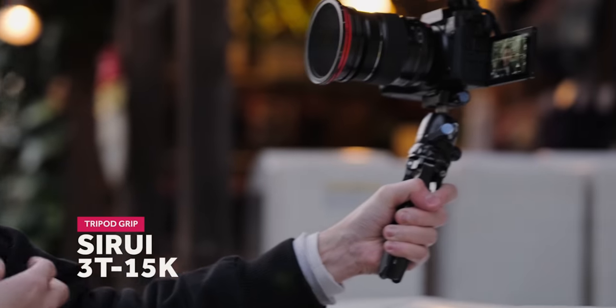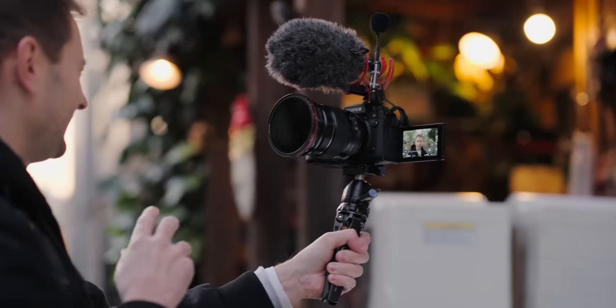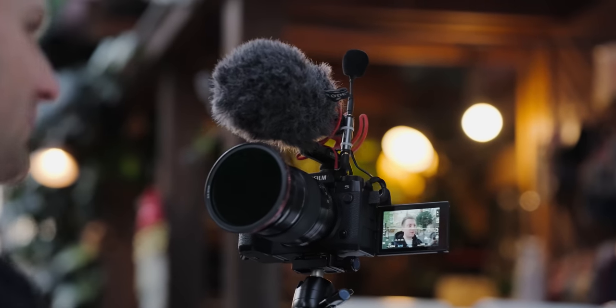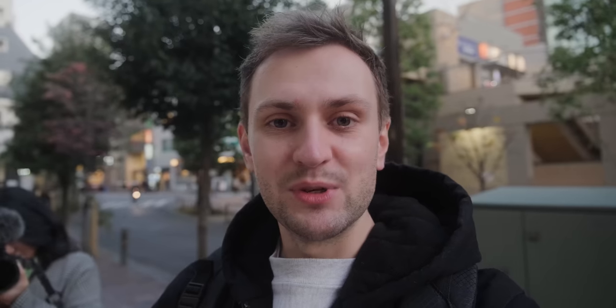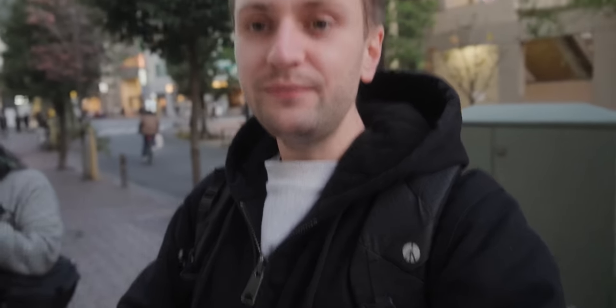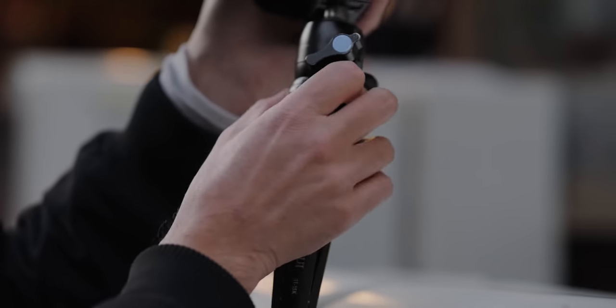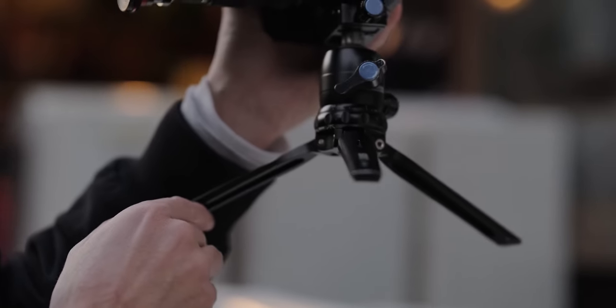The final thing in my setup is my tripod grip, which I'm holding right now. I've had this for a few years — it's the Surrey 3T15K. It is quite pricey for a small tripod, but the sheer quality has been worth it. It's Arca Swiss, so I've converted pretty much all my cameras to Arca Swiss mount. I can keep the same plates and go from the Peak Design capture clip onto this tripod or other tripods because they all use the same plate. The legs go from a super wide to a narrow version, so you can get a little bit of height or more stability. The only issue is in the winter — because it's metal, it gets very cold.